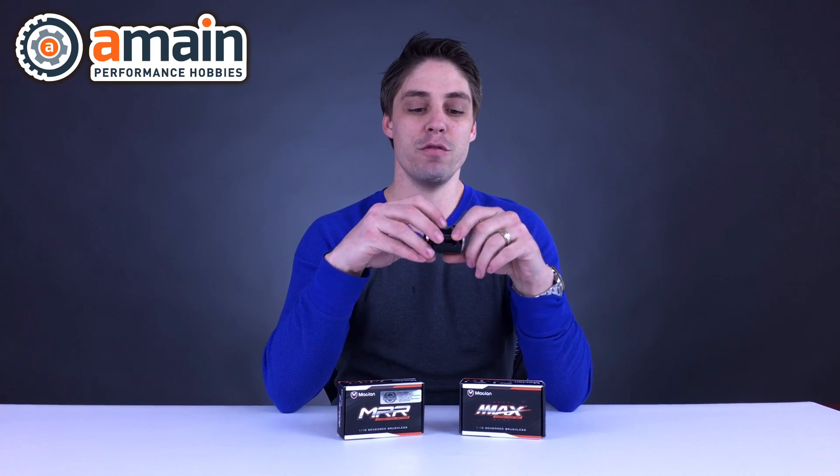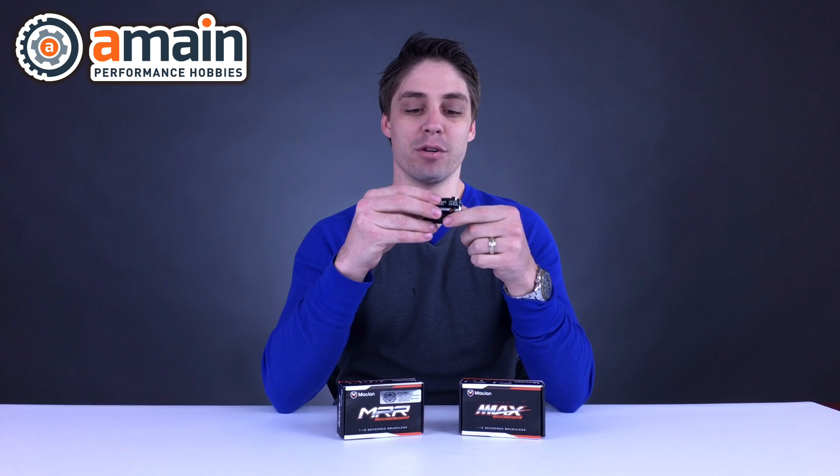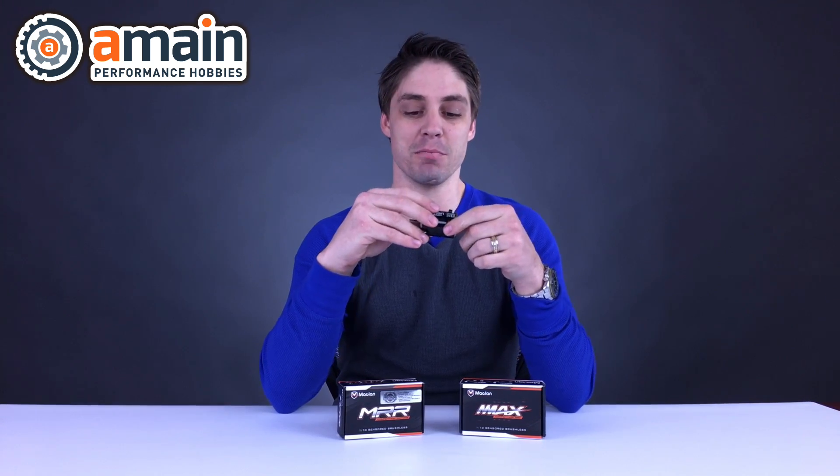We have the Team Edition motor. There are two versions of this motor: one is the high performance short stack version, and the other is an even higher performance version — the Team Edition. That is denoted by the black bell on the motor; the other one has an orange bell. We're going to have a look at this particular Team Edition motor today.